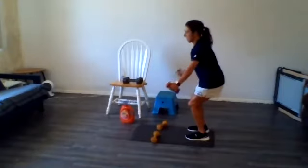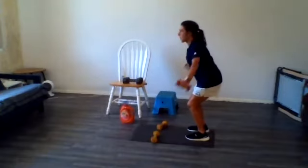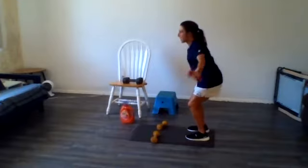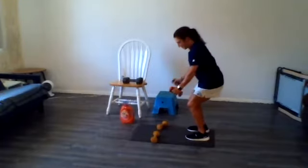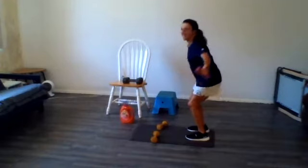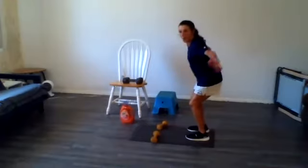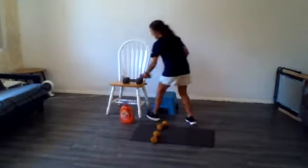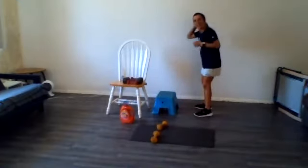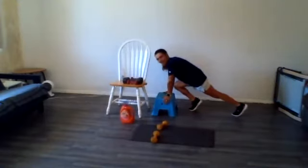Here we go. Hang in there. You can set the weights down if you need to. 10 seconds. Three, two, one. All right. Right back to the mountain plank — and then you get a quick break after this. Here we go, in three, two, one, go.